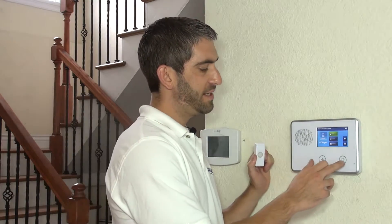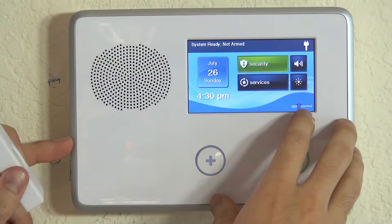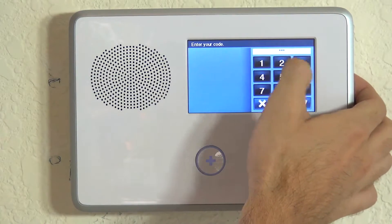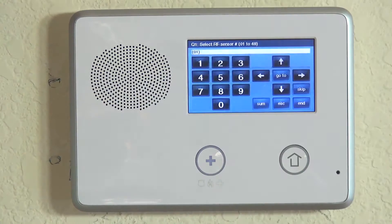We're going to show you how to program this device. Just like with all sensor programming, we need to jump into our Installer Toolbox menu. You can do that by hitting the GO control button and then entering our installer code. 1561 is our default installer code. System configuration gets us into our programming.